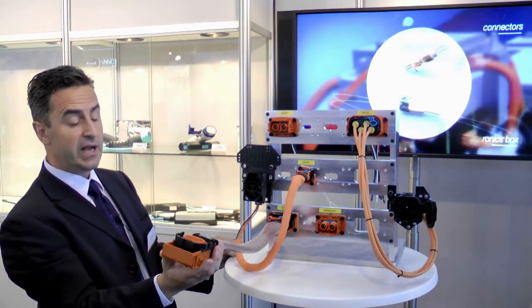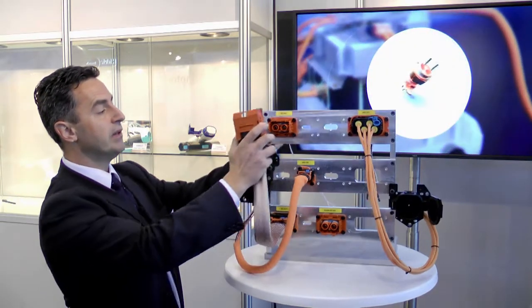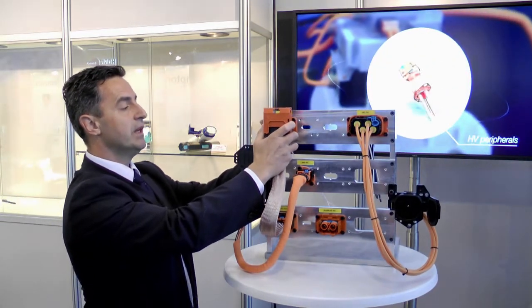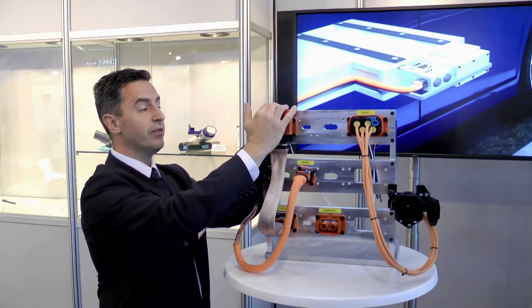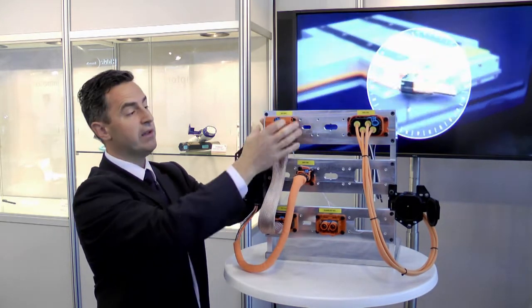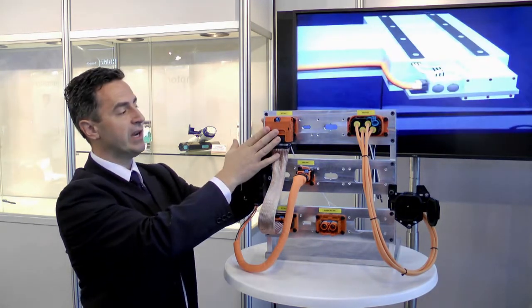The connector itself is particularly easy to mate. Basically, you put the connector in that way, make the move in such a way, and then you lock to make sure that the connection is properly done.